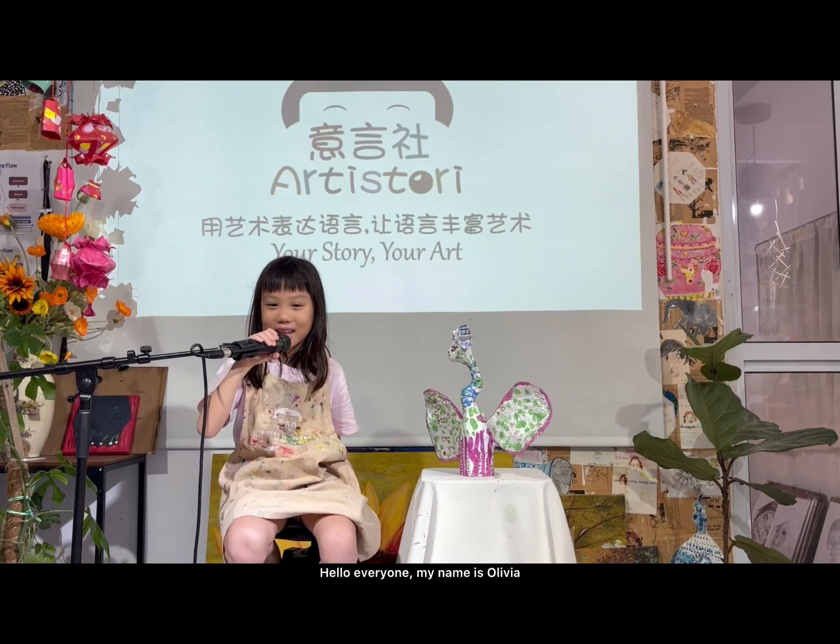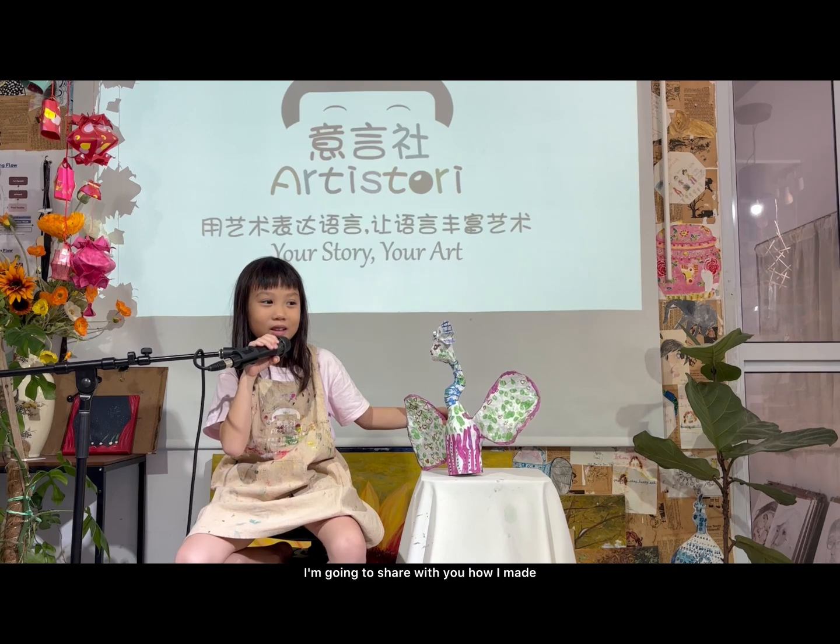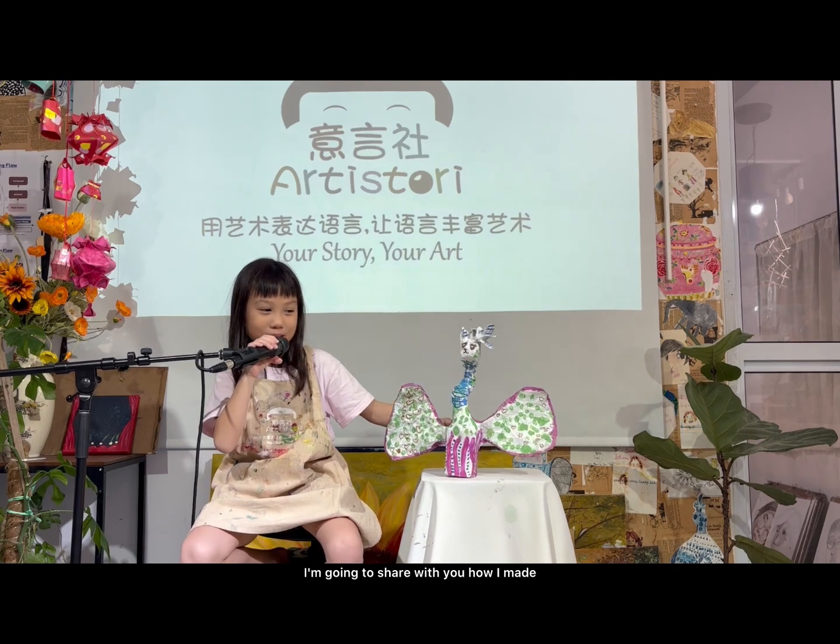Hello everyone, my name is Olivia. Today I'm going to share with you how I make this bird.